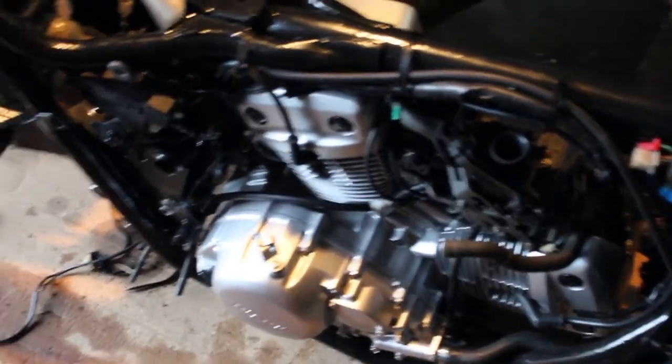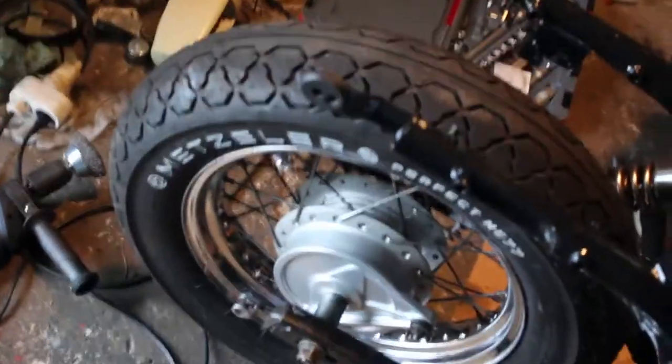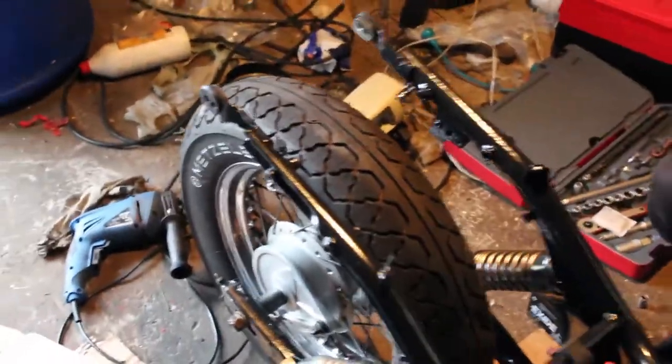The engine is on, most of the electrical stuff is on, the carburetor is on, the rear wheel is on. I mean look at that rear wheel — that's a brand spanking new wheel. Looking good. Honestly this bike has never been so nicely looking.